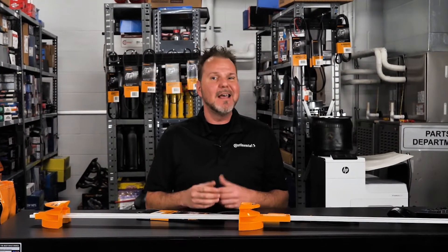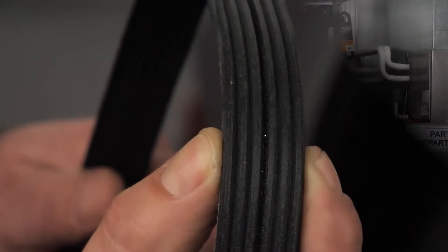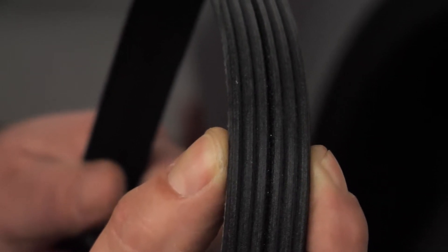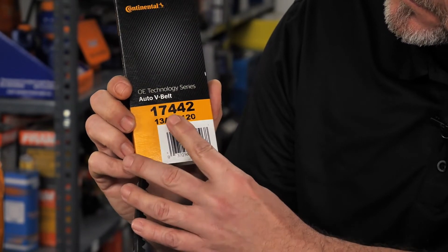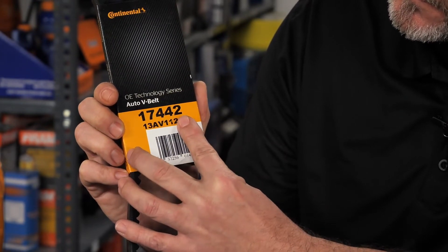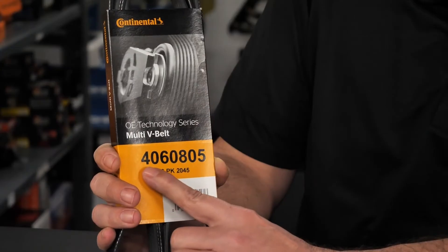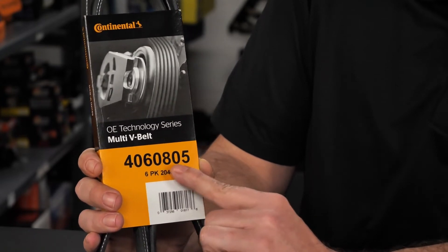The other digits in this Continental part number for multi-rib belts can be translated into dimensions and features of the belt. In this example, 4060805 indicates the belt is a six-rib belt. For V-Belts, the first and second digits designate the top width. The third and fourth digits indicate the outside length in inches. The fifth digit is the remainder of the outside length that is less than an inch. For multi-rib belts, the first digit represents the style of belt, which is a multi-V-Belt.